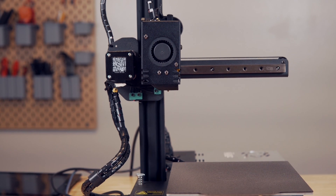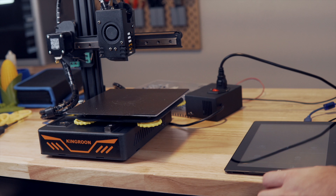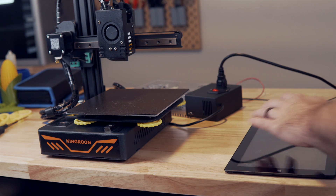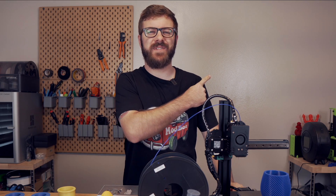In today's video, we'll take a look at the specs of the KP3S and what my experience has been so far, as well as the mods I have done to it and what my future plans are for this printer. So with all that being said, let's get right into today's video.